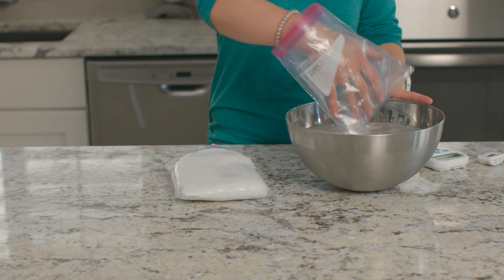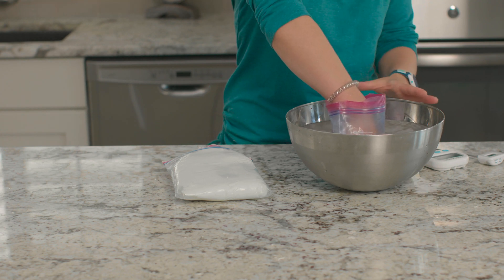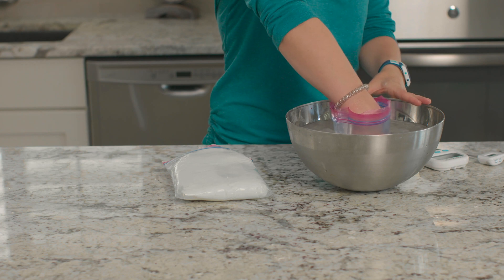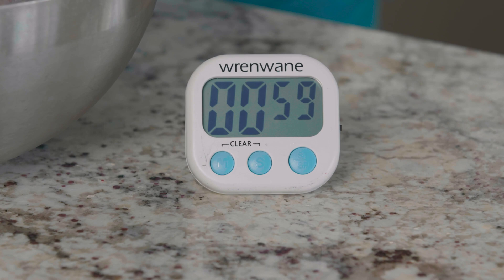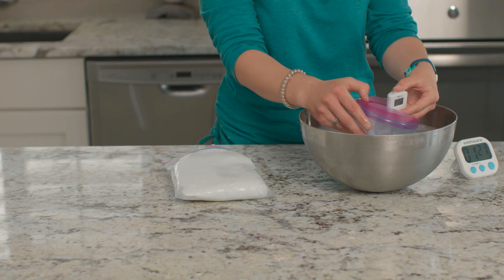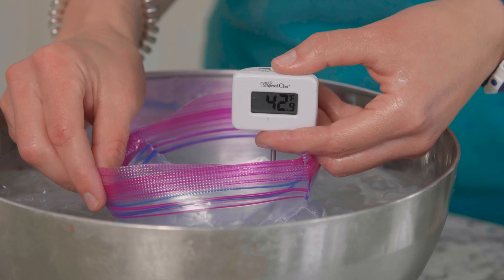I'm going to start with the non-insulated bag — that's the one with no shortening or blubber inside. I'm putting my hand in and I'll start the timer now. I lasted one minute. Let's see what the temperature is inside this bag — it's 42 degrees.